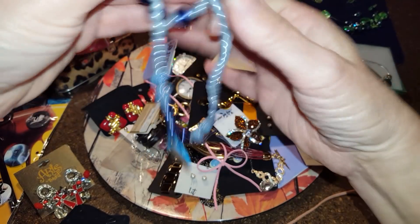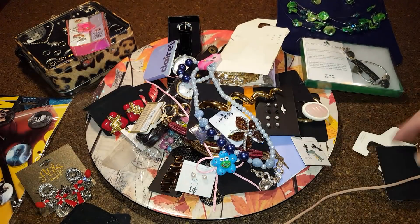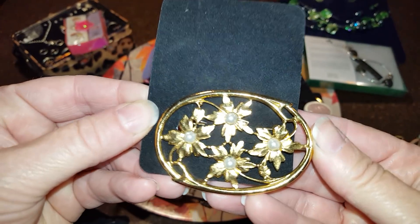Kids jewelry — plastic beads with a little frog on it, blue, with a little matching bracelet. And this is a brooch, gold tone with little pearls.